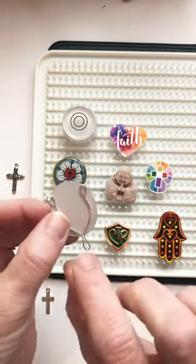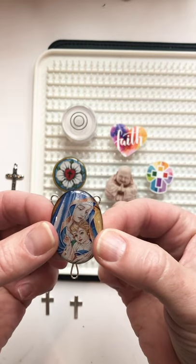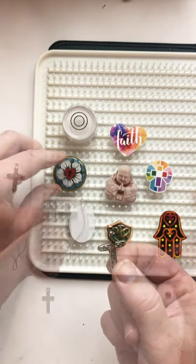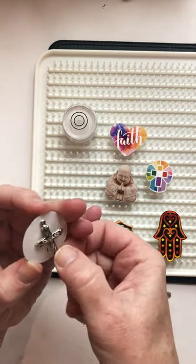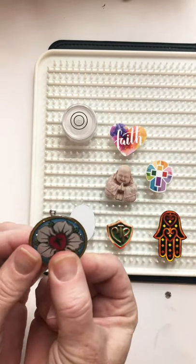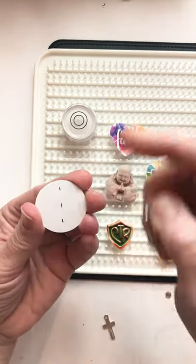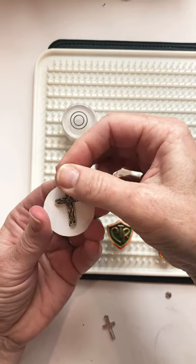On some of these we're going to be embedding findings, like this piece of wire I bent to work as a rosary focal bead. On this one I'm going to use the loop at the top of the cross for my bail. It's important that I line this up so that it's straight when I embed it in resin, so I've made some marks on the back of the piece to keep it straight.